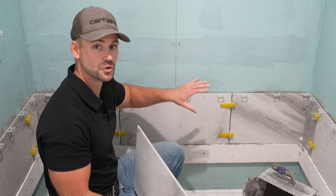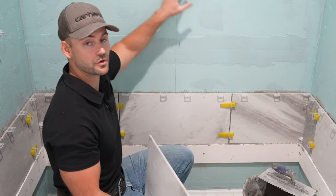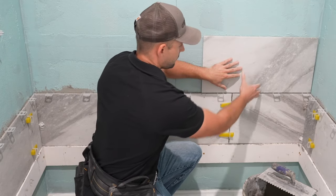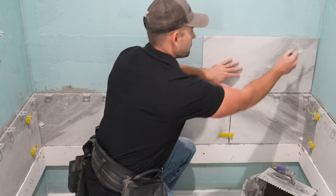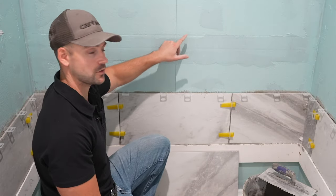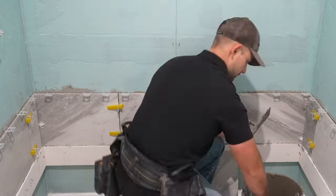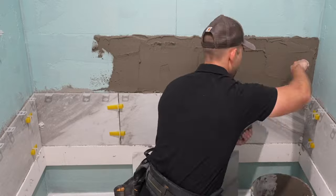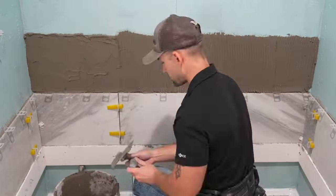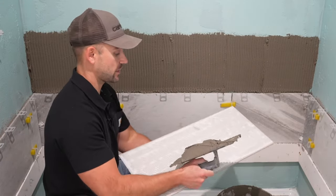I'm back the next day. Now I'm going to show you how to do this next row up, and this same pattern is going to continue up the wall. I'm going to do the same horizontal line that we did at the bottom — that's the height we need to put the thinset on the wall. Regarding thinset colors: if you use a darker grout, use gray thinset; if you're going to use a lighter grout, use white thinset. Now I'm just going to back butter my tile like normal.